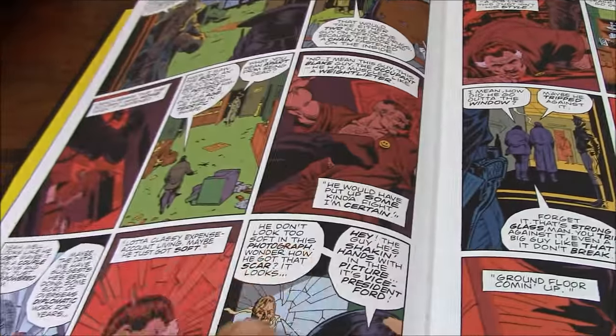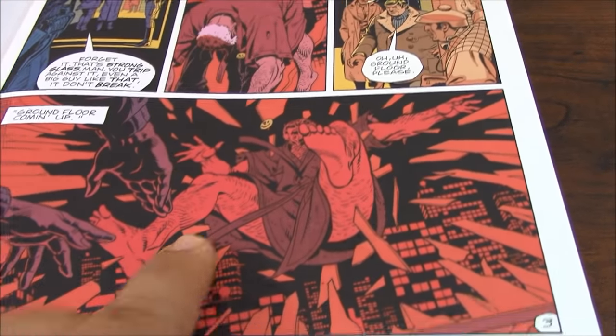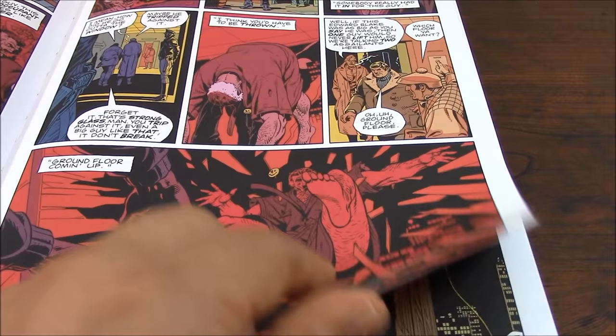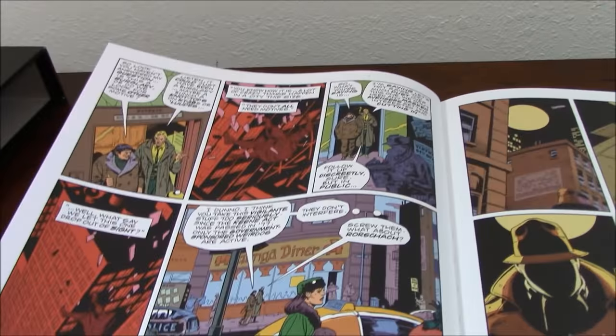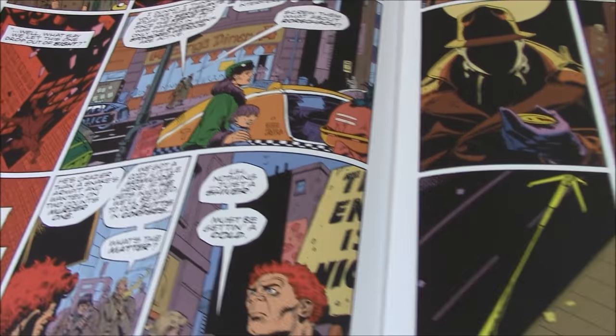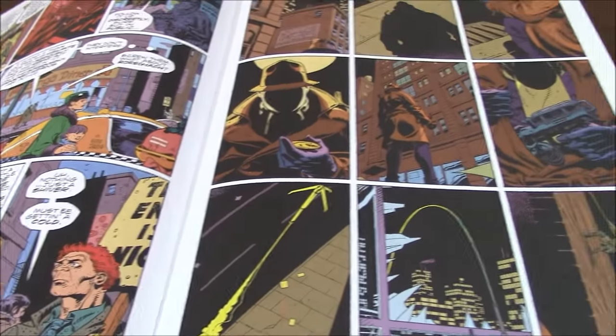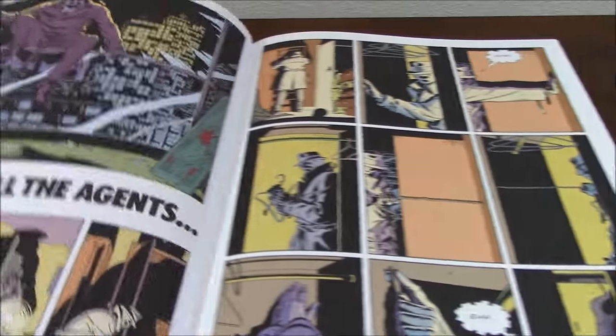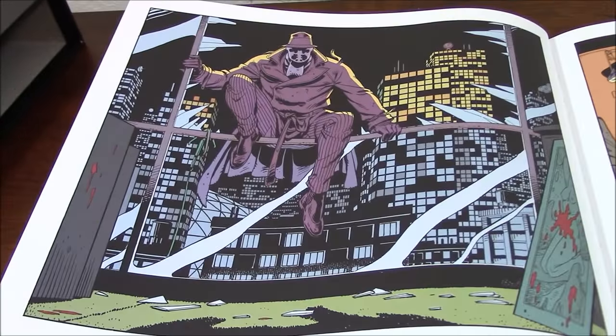As you can see, the art is very, very nice. If you've seen the movie, you've seen some of the scenes. This is the moment when the Comedian is murdered. The art is beautiful — there's a lot of detail, including the nine-panel design format that is used throughout.